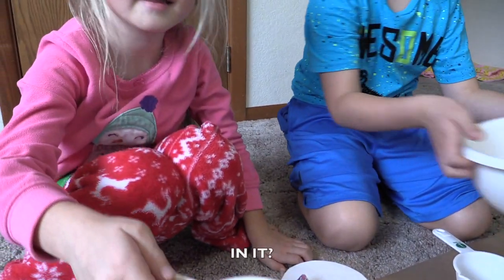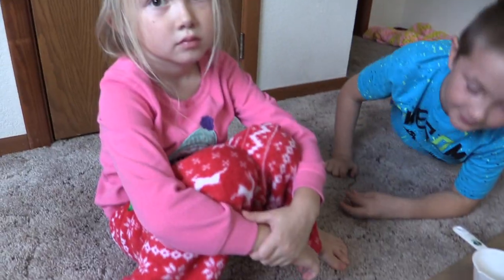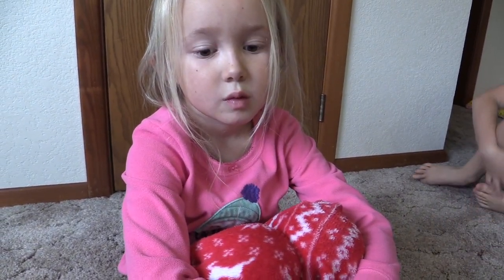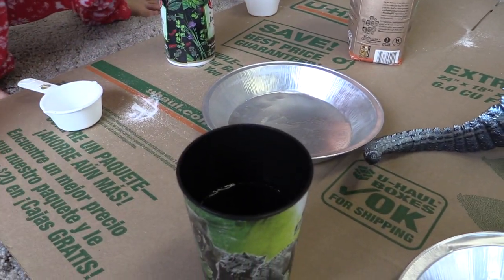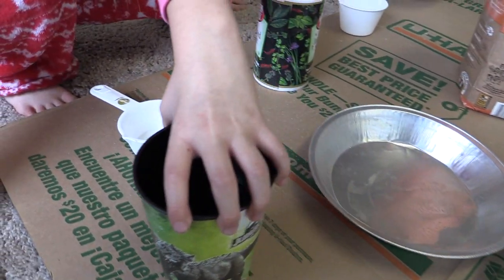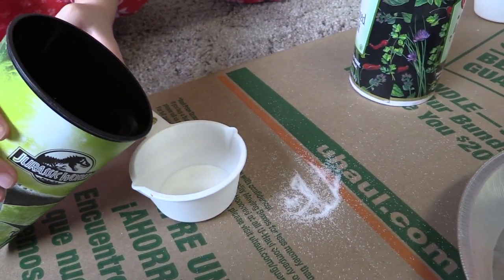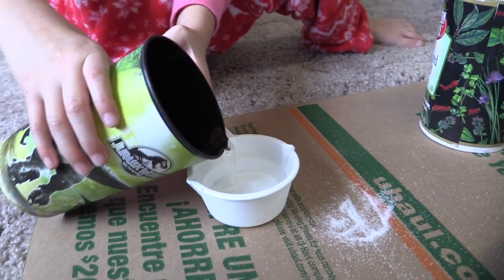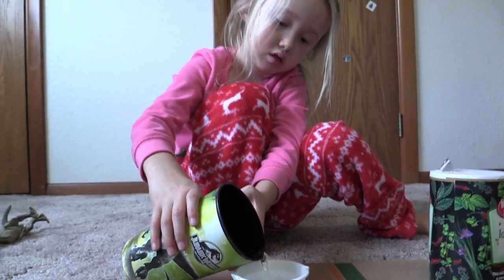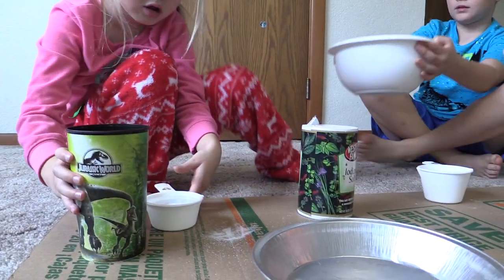Okay, pour it in the bowl. Alright. Okay, Sissy, how much water do we need? Half. Right, half a cup. So grab the water and now pour it on your little measuring cup. Be real careful. Remember, Mommy's going to see this. We don't want to get beatings, right? Okay, okay, okay. Alright, now put that in the bucket, Josie.